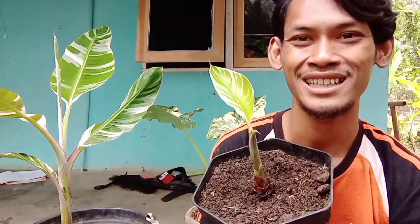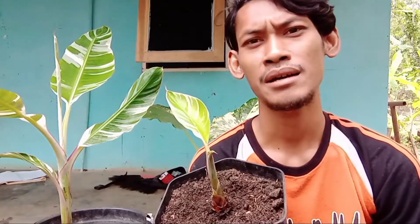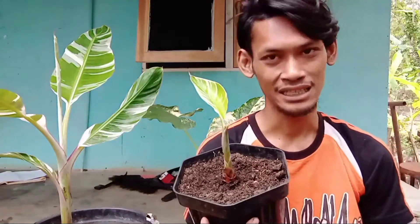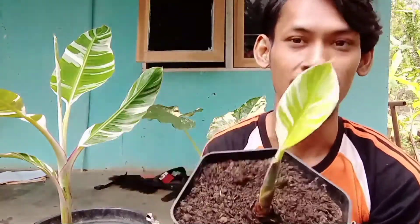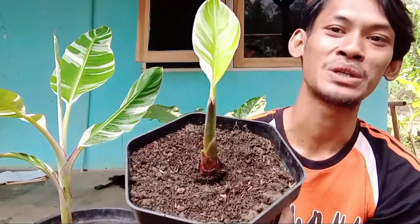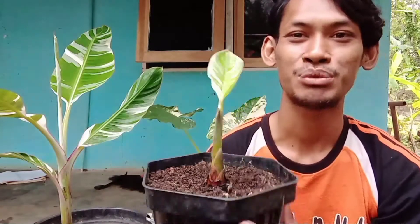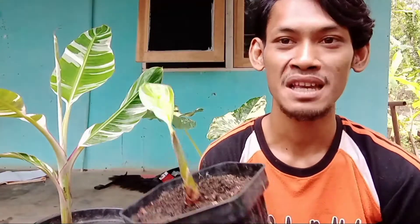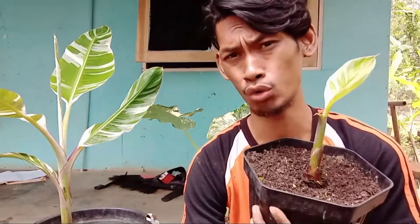Untuk luar negeri bisa langsung cek di Shopee di akun Satrio Gagal Tenar. Untuk luar negeri kita bisa melayani untuk negara Malaysia, Brazil, Filipina, Thailand, serta Singapura. Khusus yang dikirim itu umbi-umbi yang kecil. Harga pasti mahal karena kawan-kawan saya pengekspor rata-rata untuk rempah-rempah dan tanaman, sudah mempunyai izin kirim. Untuk prosesnya kurang lebih sekitar 2 minggu, paling cepat 1 minggu. Kalau pemesanannya agak banyak, bisa inden dulu, minimal 1 minggu untuk pengumpulan barang.